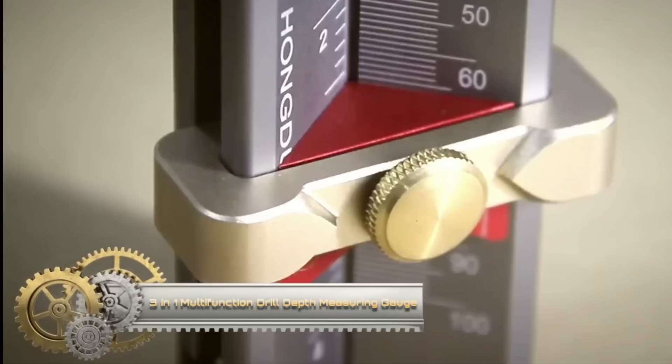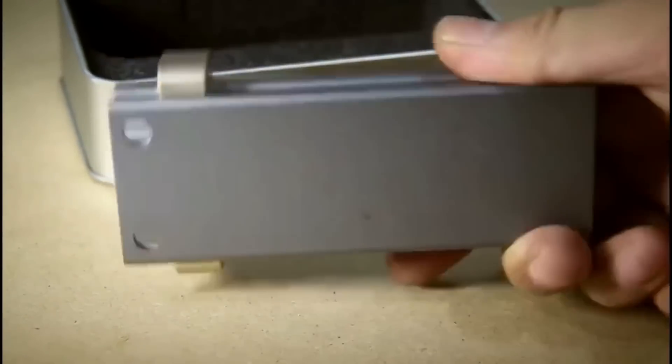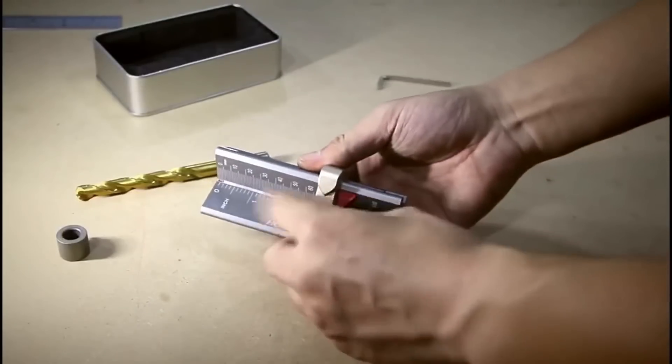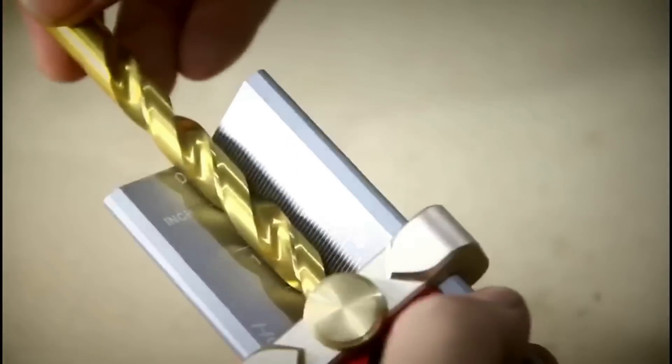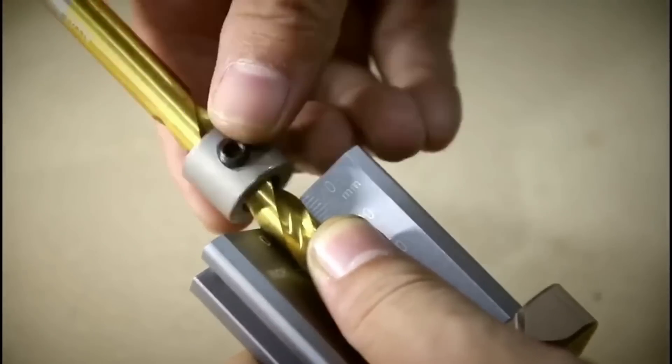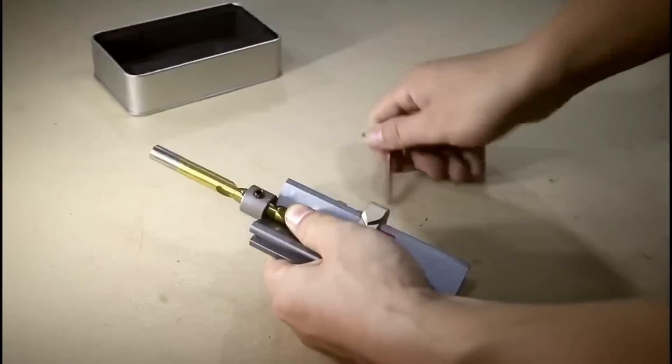The 3-in-1 Multifunction Drill Depth Measuring Gauge, constructed from durable aluminum alloy, is an indispensable tool for both woodworking and metalworking enthusiasts. Designed with a magnetic base for quick attachment, it provides precision in measuring drill hole depths, drill bit angles, table saw blade heights, and for installing limiting rings.